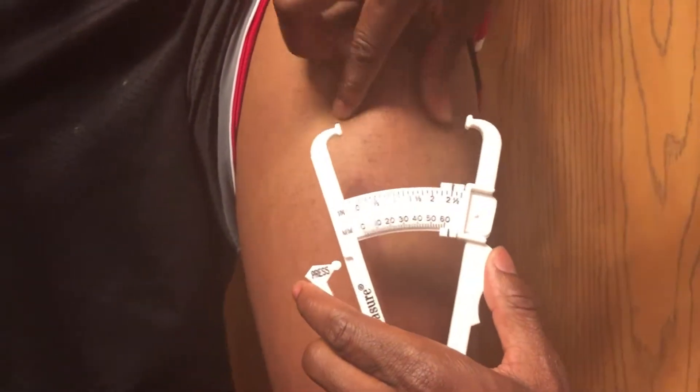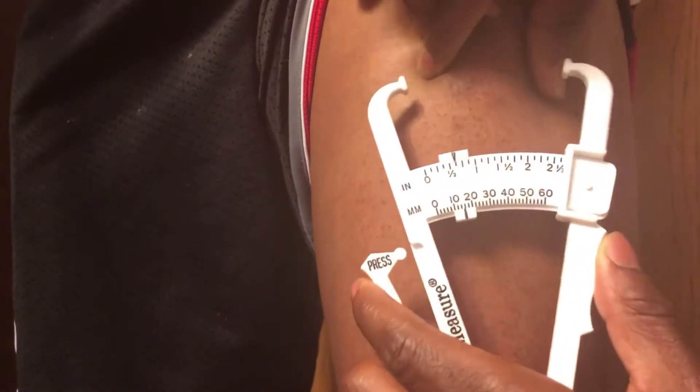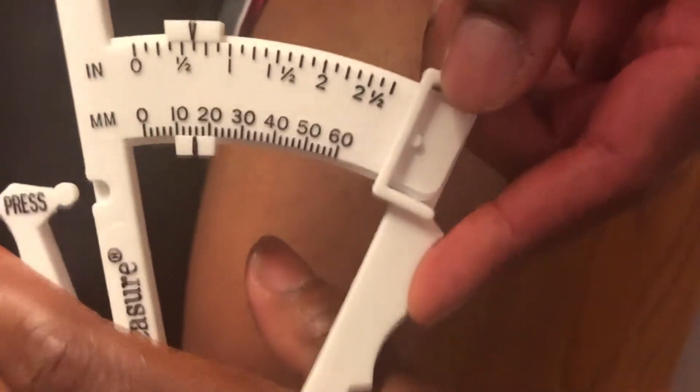The third measurement is halfway between the knee and the thigh. That measurement came out to about 16 or so millimeters.